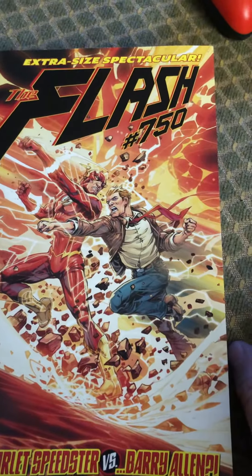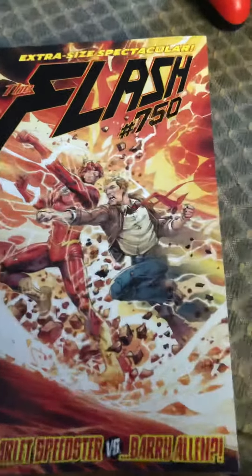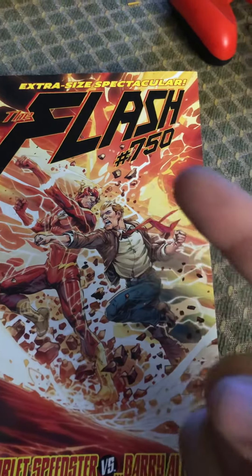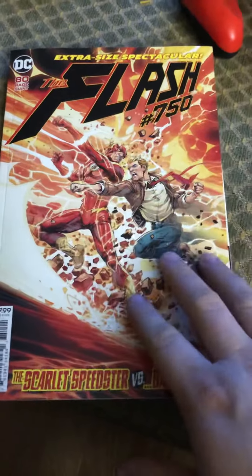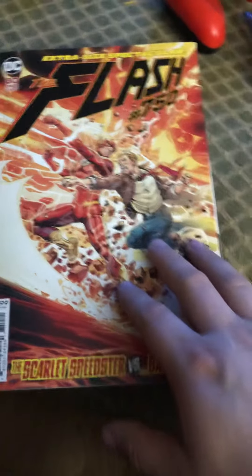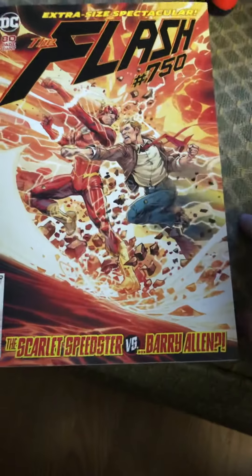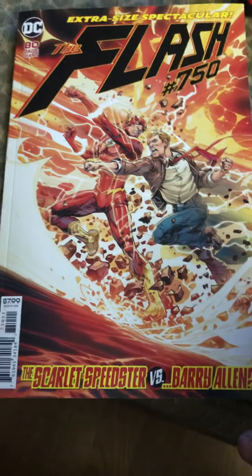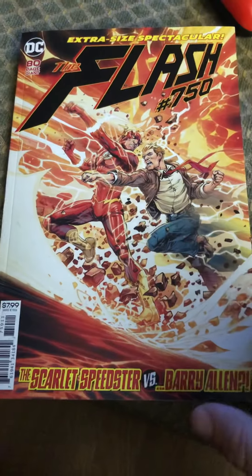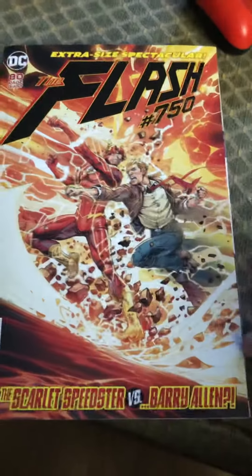That's my thoughts on this extra-size spectacular Flash issue. It was okay — it wasn't Detective Comics 1000, it wasn't Action Comics 1000 — but yeah. Let me know what you think in the comments. If you're new here, go ahead and subscribe; we'd love to welcome you to the family. Give us a like if you enjoyed this. I don't really understand why people dislike videos most of the time, but you do you. We love to hear from you in the comments — tell me what you disagree with, what you liked, whether my take on the art or other things was off. I'd love to discuss it, and we'll catch you next time.